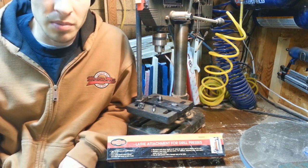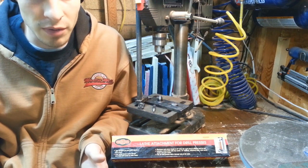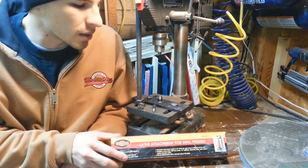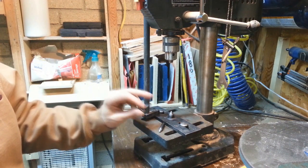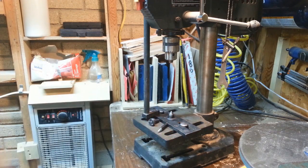That might help somebody out deciding if they're going to purchase a mini lathe — something like a budget model from Harbor Freight, something like what I've got, or if they wanted to go this route. These are about 40 bucks, something like that. And basically all it is is a rod, a base, a live center down here, a spur center, and a little mini screw to mount your workpiece.